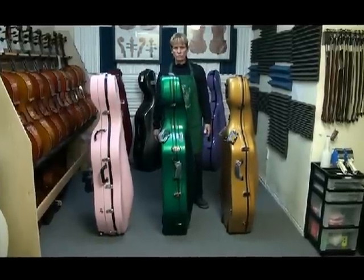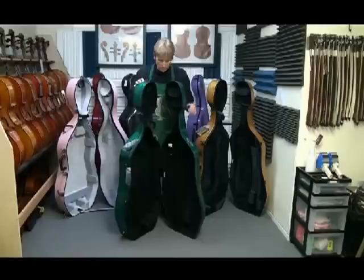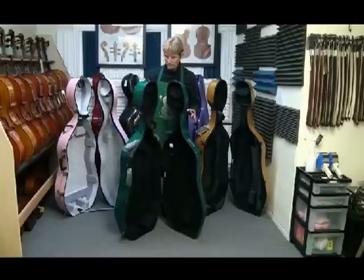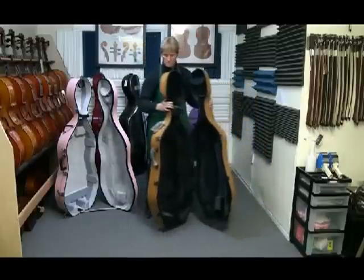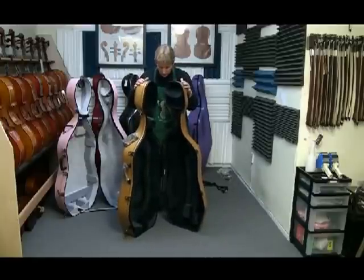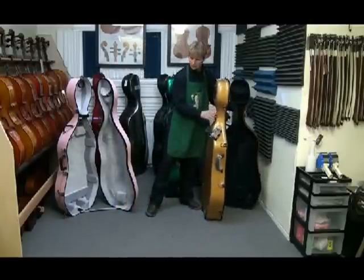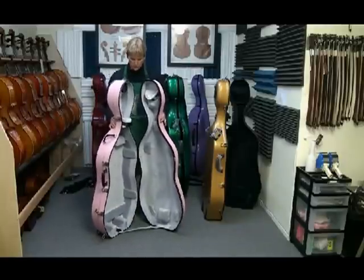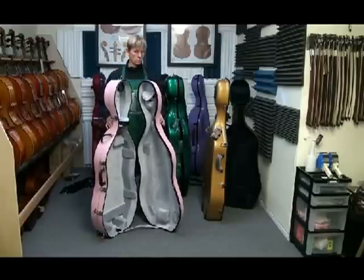Now we'll look at the stability with the cases open. The Z-Tac seems pretty stiff standing. The Classic has a little bit of flex. Again, we have single-wall construction fiberglass — all three are constructed basically the same. When I last worked on these cases for repairs, the Boblock was made out of fiberglass matting and the Eastmans were fiberglass cloth.